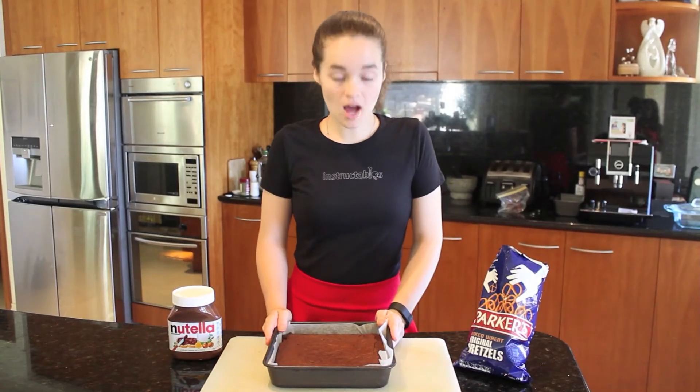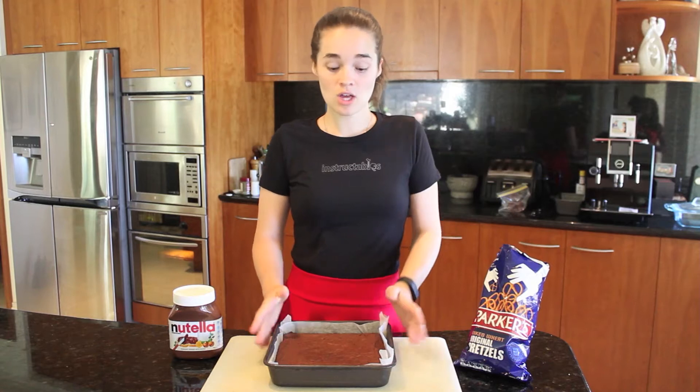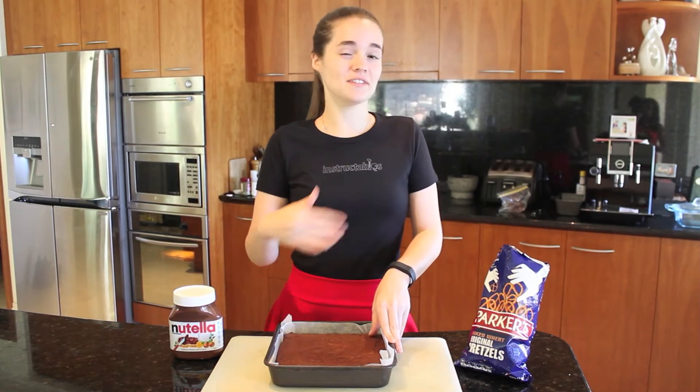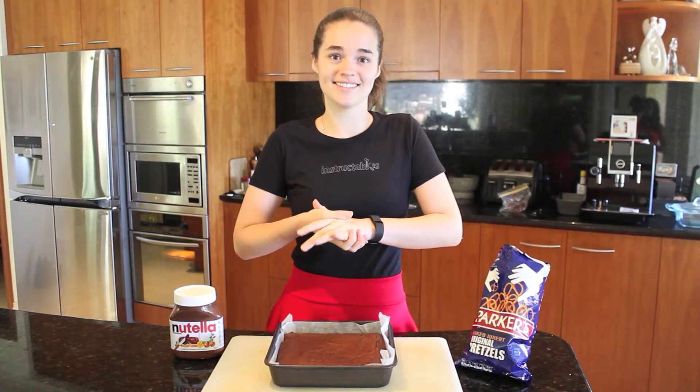We've let our brownie cool for about 45 minutes, probably closer to an hour now. We're going to take it out and cover it in a layer of Nutella and then put some crushed pretzels on top and then heat it. It's going to be good!